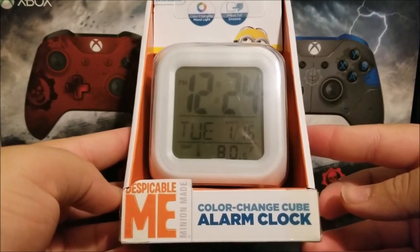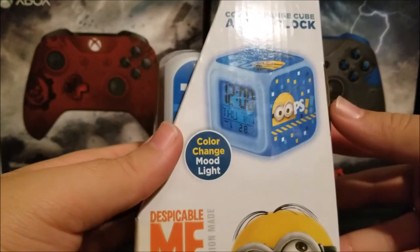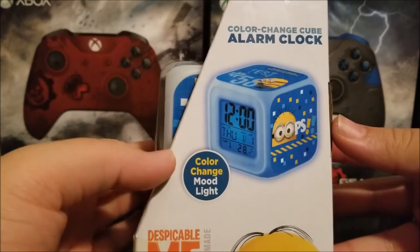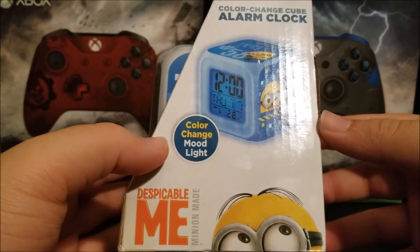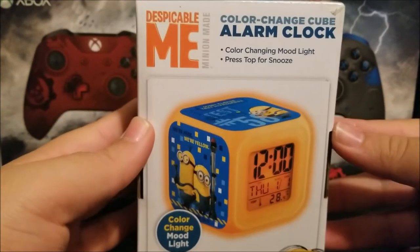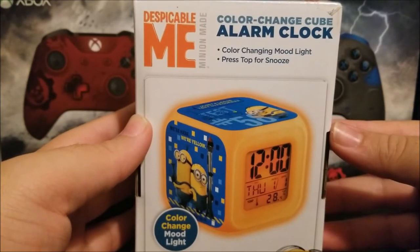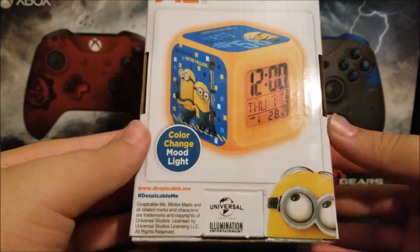At the bottom it says 'Despicable Me Minions Made Color Change Cube Alarm Clock.' On the side you can see it says 'Color Change Cube Alarm Clock.' On the blue side it says 'color change mood light' and you can see a little picture. On the back it almost says the same thing on all sides.